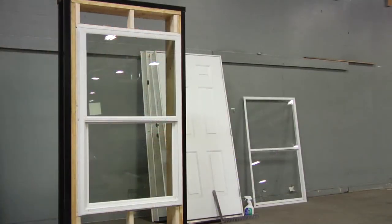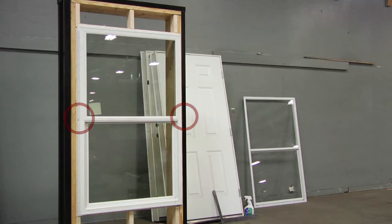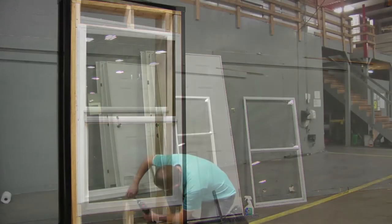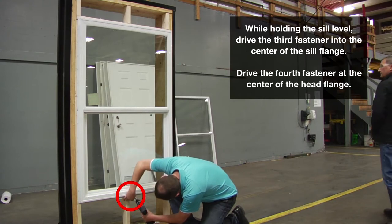The following sequence of fastener installation is suggested. Drive the first fastener at approximately the center of one vertical mounting flange. Drive the second fastener on the opposite mounting flange at the approximate center. When installing windows, check the window for straightness. If the sill is crowned, apply light pressure at the center of the window sill until it is level. While holding the sill level, drive the third fastener into the center of the sill flange.